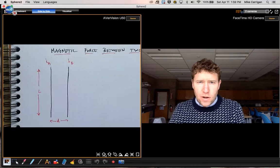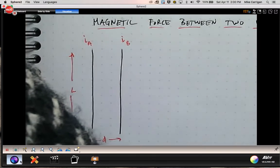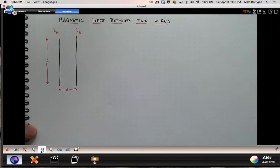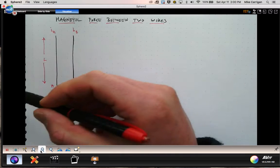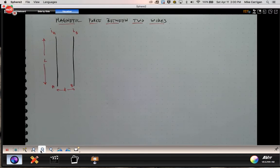That's a right-hand rule you should be familiar with for determining the direction of the magnetic field around current-carrying wires. Now I want to think about — rather than just one current-carrying wire — what would happen if we had two current-carrying wires. Here I have wire A and wire B. Wire A carries current I_A, wire B carries current I_B. They have length L and the horizontal distance between them is D.